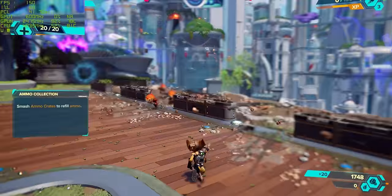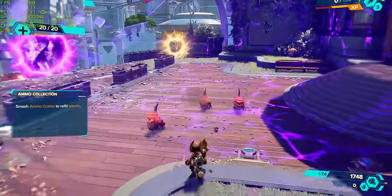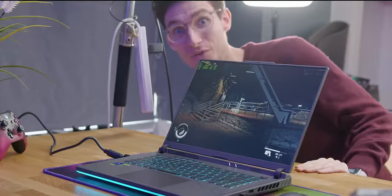Bear in mind, this is a very high spec for this chassis. We're looking at around about 77 degrees on the GPU and 84 on the CPU. Let's move across to our next title — some Starfield.